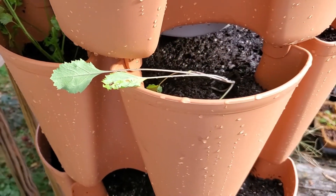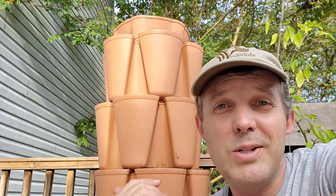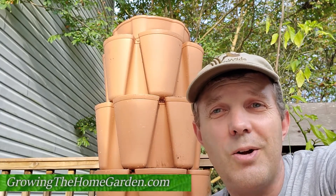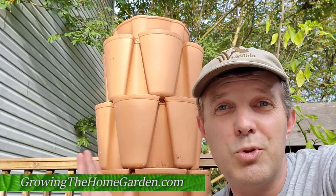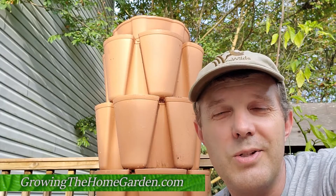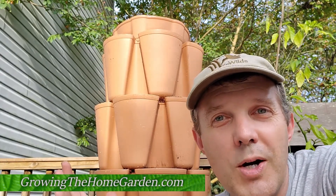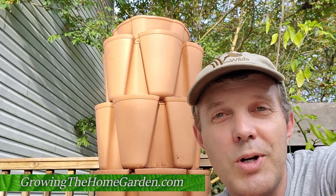So that's it for this video. I'll come back and update you on how this is doing and what I think of it later, but I think it's a pretty cool thing. It's made by some people just right down I-40 from us in Knoxville, Tennessee, and it seems to be pretty cool. I'm Dave from Grow the Home Garden — thanks for watching, please like and subscribe, and we'll catch you next time.